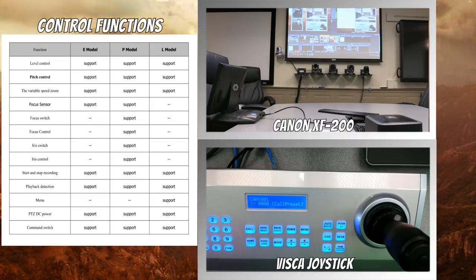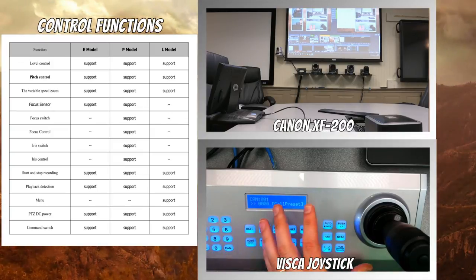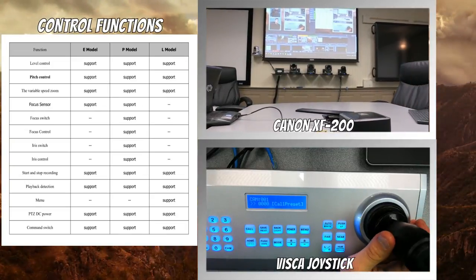We should mention that the price of the unit is $2,999, and that does not include the joystick. We are assuming that you have a VISCA joystick — if not, we have one that you can purchase. It is a VISCA camera controller that you would need.